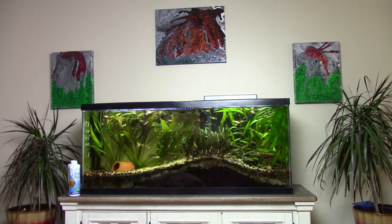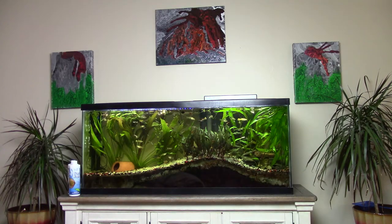I'm going to spend less than three minutes showing you the most efficient way of doing a 50% water change on a medium to large freshwater planted aquarium, and the clock's already ticking. Let's go!